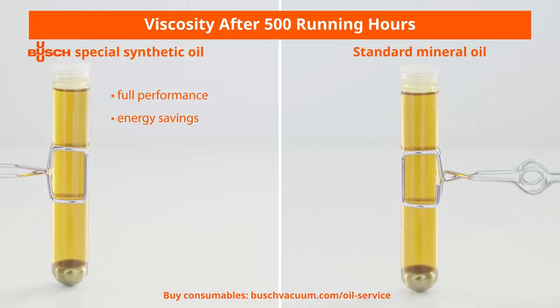Even after 500 hours of operation, these special synthetic oils still retain their low viscosity, while standard mineral oils become very viscous. Their stable lubrication properties result in a constant performance of your vacuum pump. In addition, the benefits of the high durability of Bush Genuine Oils include extended oil change intervals and lower energy consumption, as the vacuum pump runs more smoothly and under less load. We offer a wide range of application-specific oils to perfectly suit every process requirement.